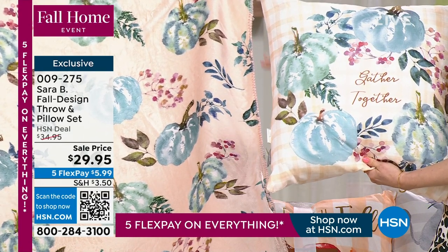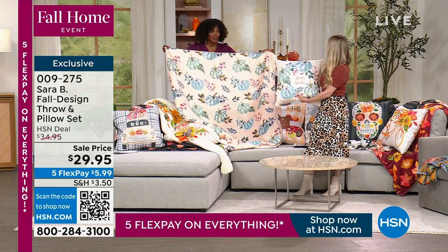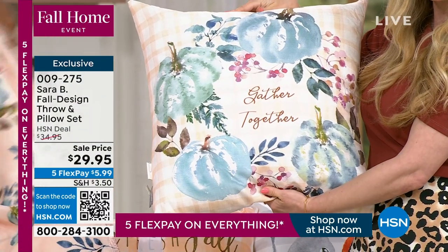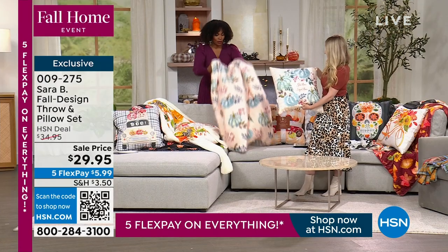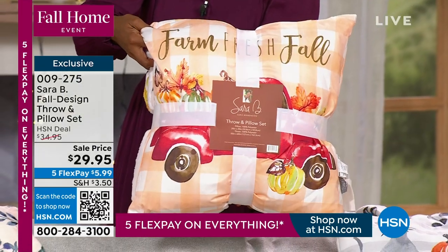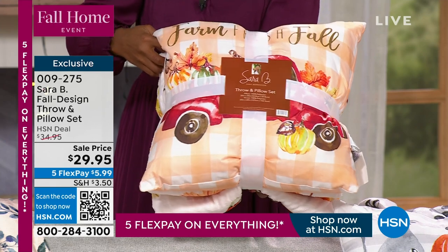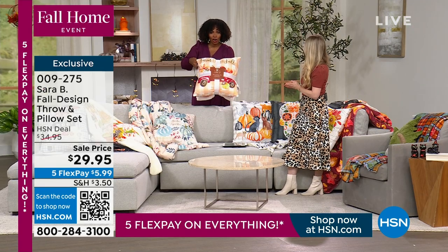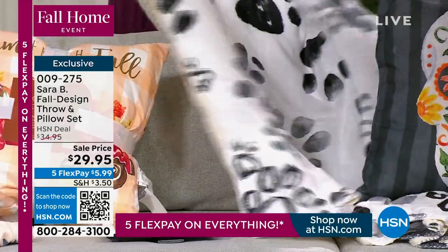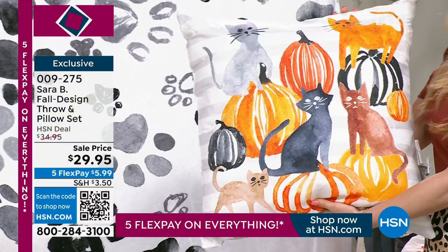'Harvest Gathering' features a wreath arranged on the front with pumpkins and leaves, and the throw coordinates with little leaves and pumpkins scattered around. The pillow has a light buffalo check on the back, giving it a farmhouse vibe with an elegant feel. These come beautifully packaged together and would make a really great gift — very giftable. Next is 'Harvest Truck,' and then we've got the cats design.